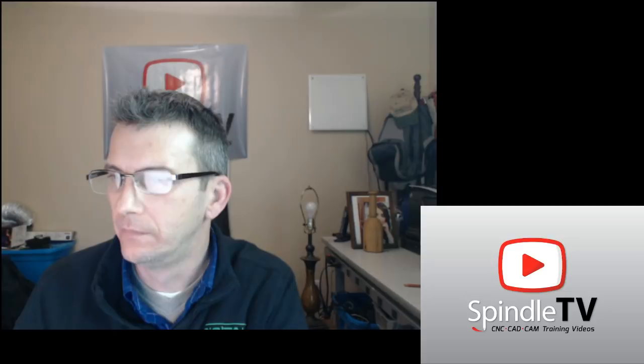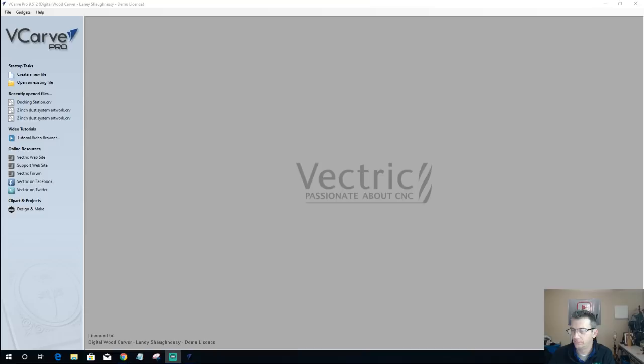It is 7:19, so let's get this ball rolling. Let's go ahead and get over to our Vectric software and go over a couple of different projects. Good evening, Mike — it's a food evening for everyone, I'm telling you, we eat all the time around here.